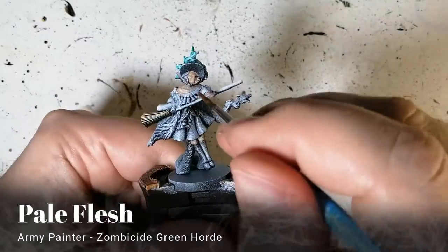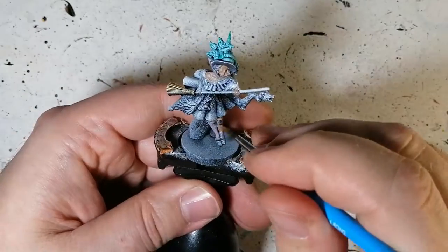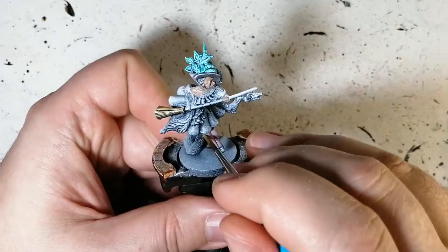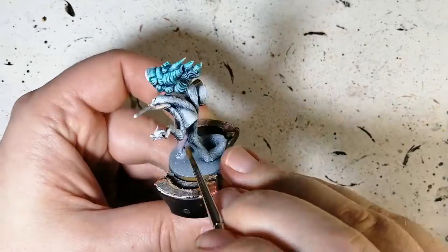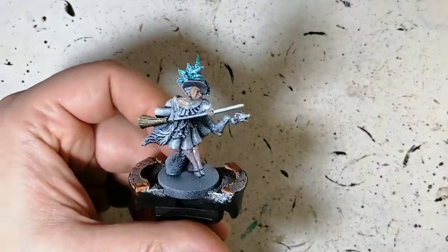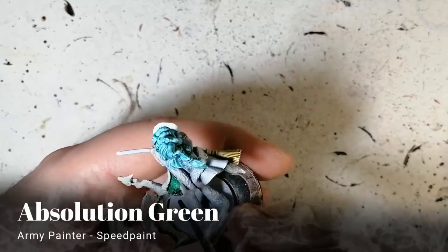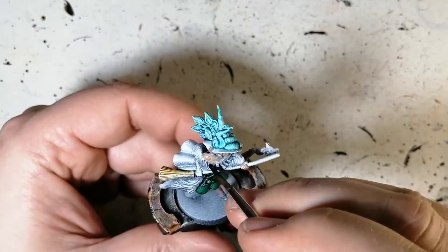Pale Flesh — which is a very light purple — we're doing this for the little mesh thing holding her hat, and also her stockings, putting it on very lightly. I hope you're enjoying the video. Please hit that like button — we're getting close to a thousand subscribers and there will be something coming up real soon!